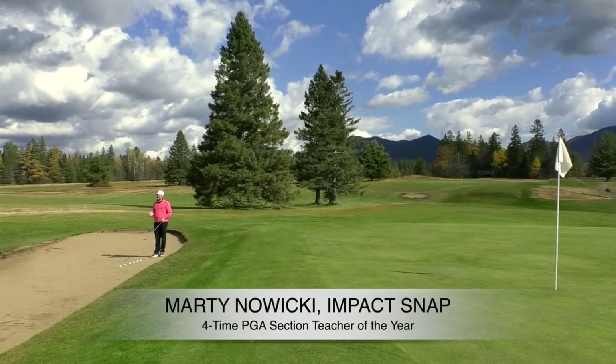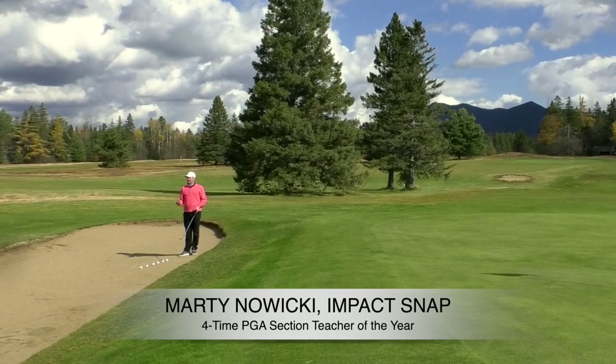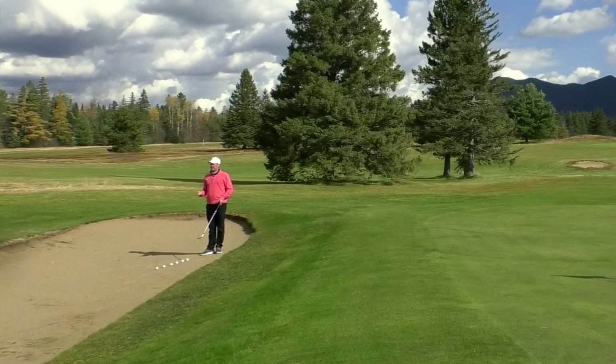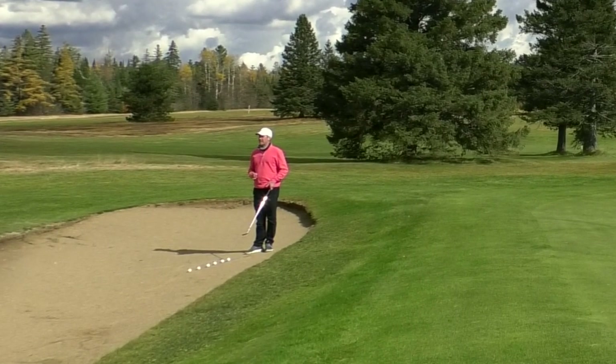Hey folks, Marty Newicke from Impact Snap. I'm in a greenside bunker that's elevated to a tight flag. We're going to go step by step with how to get you out of this situation so you can get it up and down.